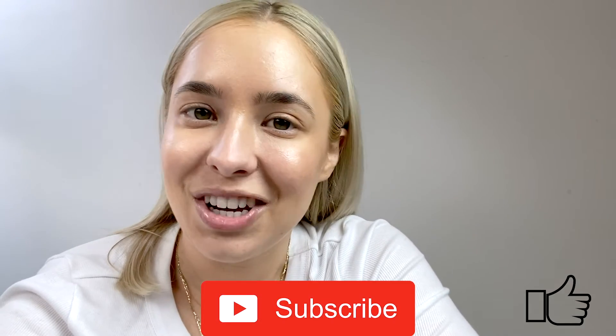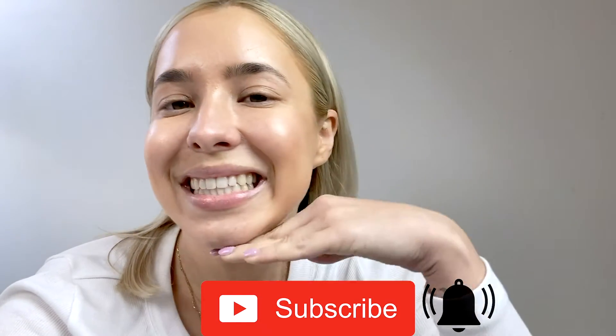So those are my tips. I hope you've enjoyed this video. Please let me know if you would like to see more behind the scenes of me creating content and we can do another video like this. If you did enjoy it, please hit that like button and subscribe to my channel for more videos like this. Bye!